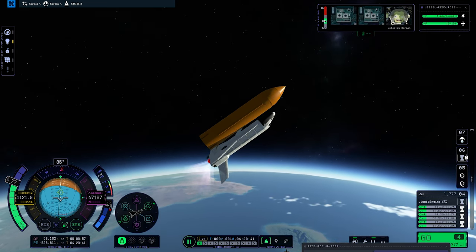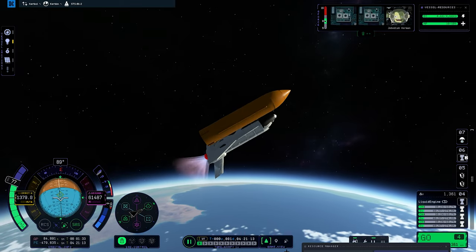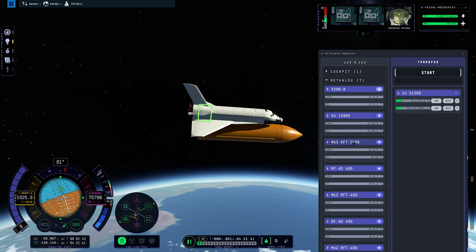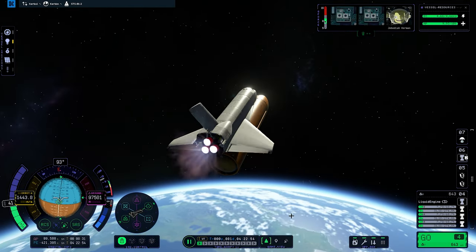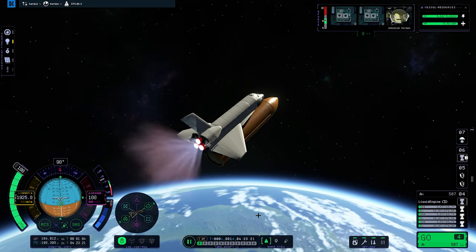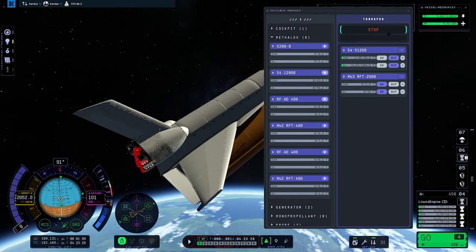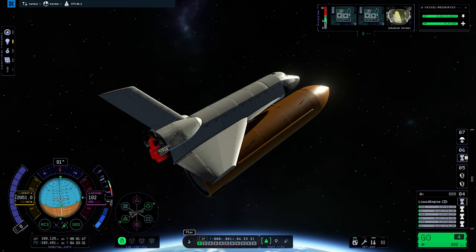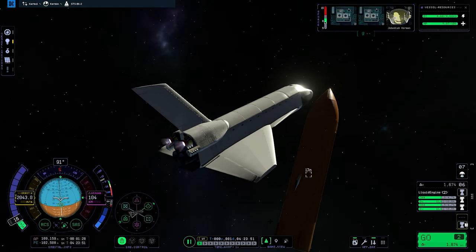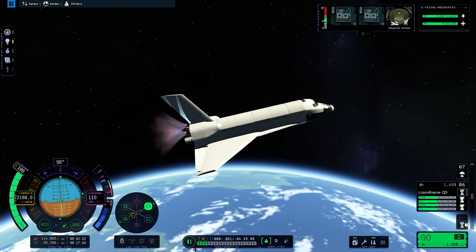You actually saw me pumping fuel into the fuel tank above the shuttle because even though I have the fuel line attached — actually two fuel lines attached to the orange tank — it doesn't actually feed the fuel into the tank and into the engines. It goes straight into the engines for some reason. So I'm going for Methalox as my orbital maneuvering system fuel because monopropellant is just not powerful enough.